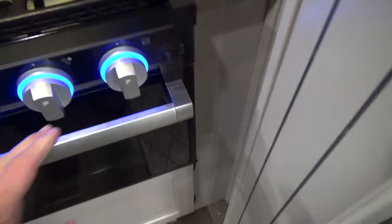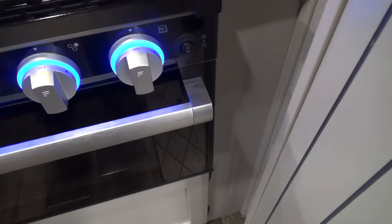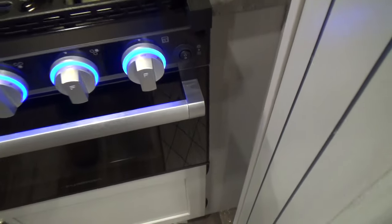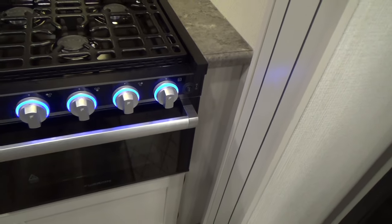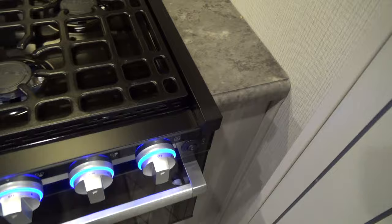If you want to light up the oven, this will light your pilot by turning it to light, holding it in, and hitting the sparker all at the same time. Once your pilot is lit, you'll be able to choose the temperature for your oven to bake.